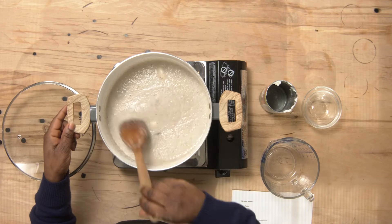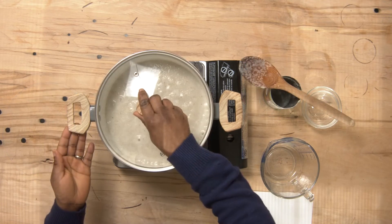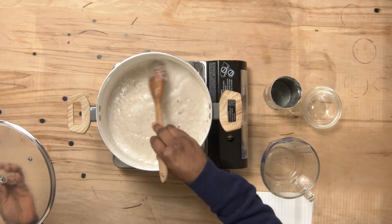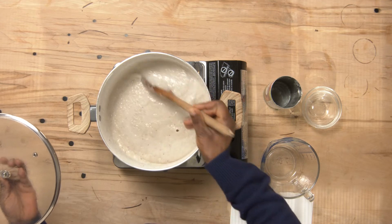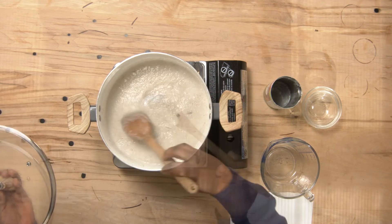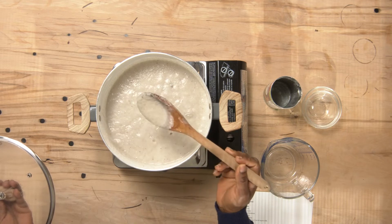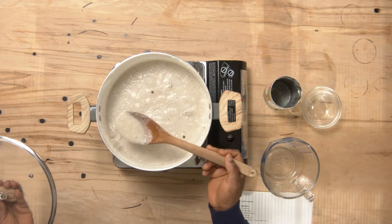Stir, then cover it for about 3 minutes. Check on it from time to time and stir. Make sure it's not burning. See the consistency — it's not too watery and it's not too thick.